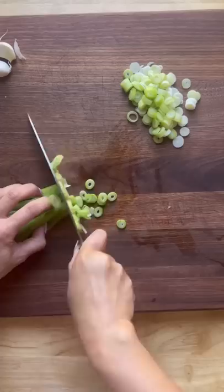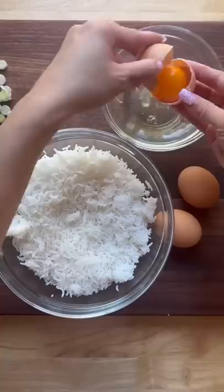Start by slicing some green onion stalks — separate the green and white parts. You also need to mince about four cloves of garlic.